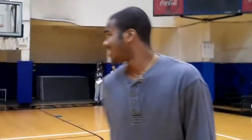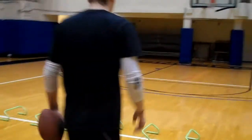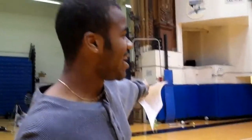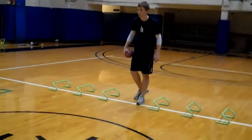The next drill we're going to do is lateral reaction. I'm going to point whichever way and he's going to react to whatever I do. If I say left, he's going to go left. If I say right, he's going to go right. And when I drop my hands, he's going to throw a pass to me.